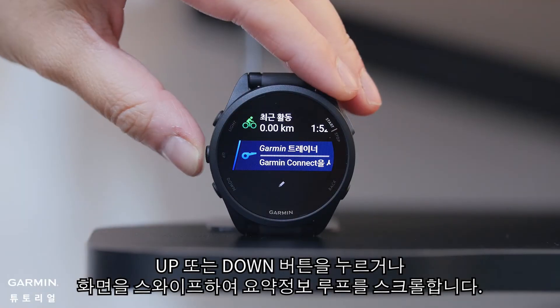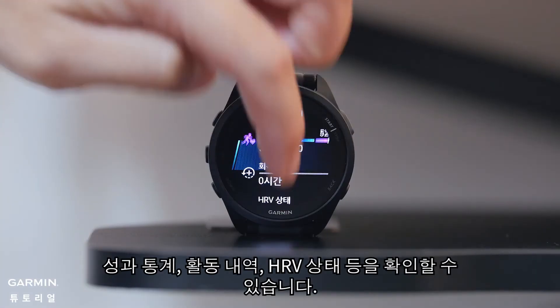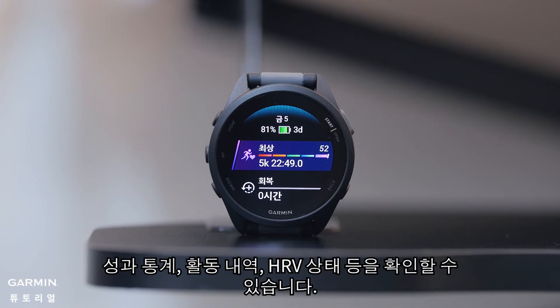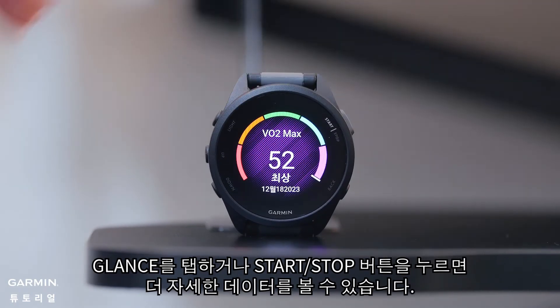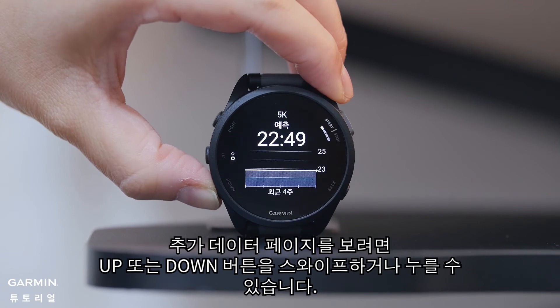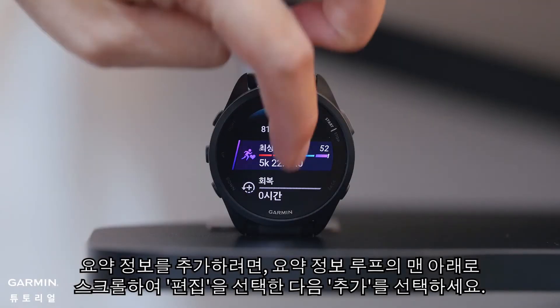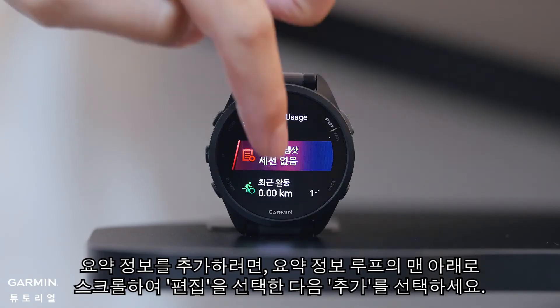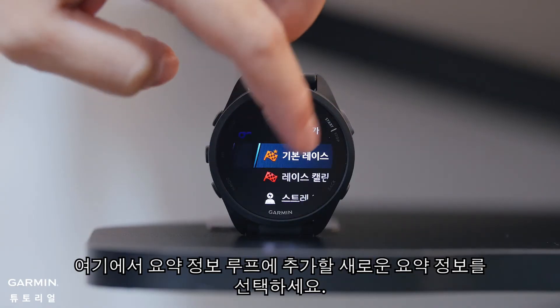Press the up or down buttons, or swipe the screen, to scroll through the glances loop. You'll see performance stats, activity history, HRV status, and more. Tap a glance or press the start/stop button to see more detailed data. You can swipe or press the up or down buttons for additional pages of data. To add additional glances, scroll to the bottom of the glance loop and select edit, followed by add. Here, choose a new glance to add to your glances loop.